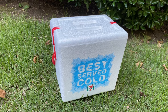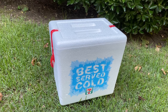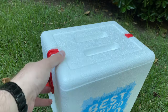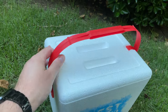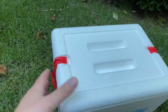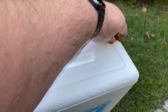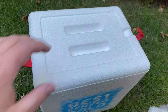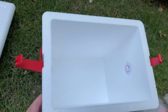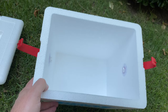Today we have a quick review of the 7-Eleven styrofoam cooler. This is just a small cooler that I picked up at my local 7-Eleven. It has a nice little handle on the top, as well as these little clamps on the top that help to keep the cooler closed. It's a small cooler, good for like a six-pack, a lunch, or maybe to put your fish bait in.